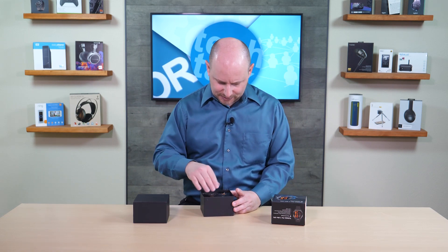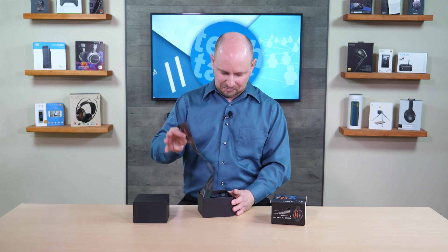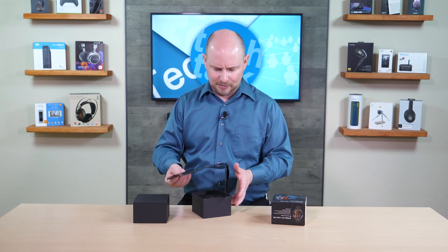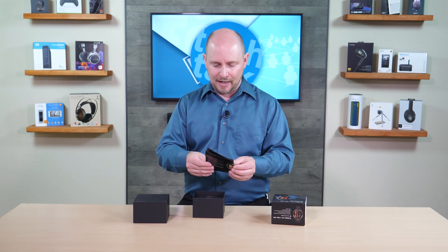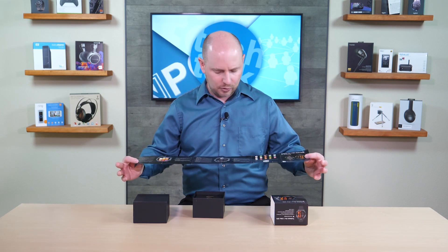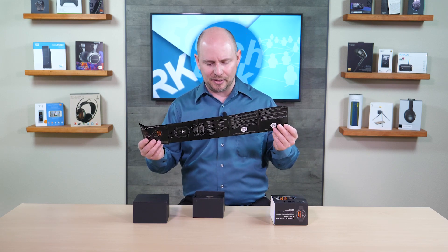Let's go ahead and take a look at this flagship watch from Mobvoi, the TicWatch Pro 3 Ultra GPS. The first thing you're greeted with when you open it up are the instructions — a little insert that's a bit crumpled, likely because the instructions are slightly bigger than the box. It's a quick guide that runs you through usage of the watch, how to install the app on your phone, get everything registered, choose customizations like color, and covers basic information such as heart health settings.